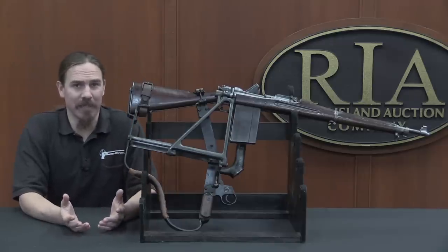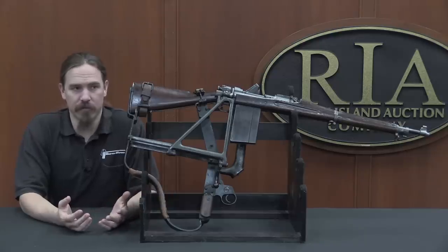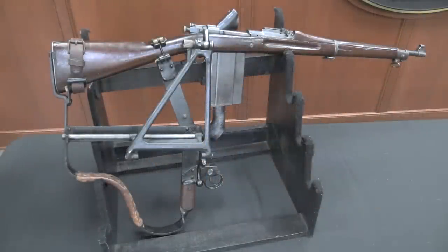None of these prototypes were exactly the same, but they all have pretty much the same basic principles. So let's take a closer look at this — I want to show you how that bolt system works. This seems really complex at first, but it's actually a lot simpler than you might expect.